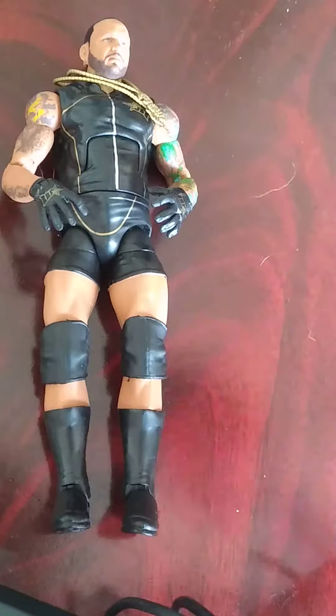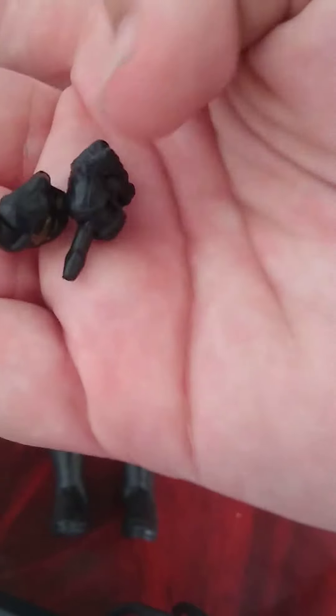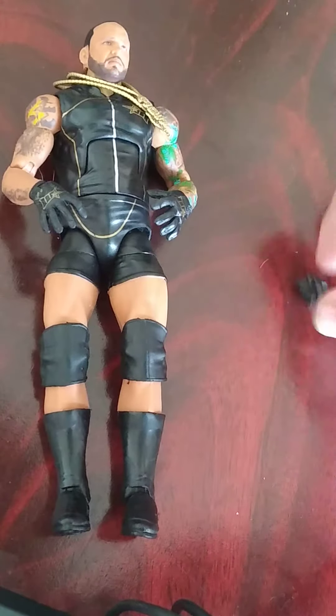We have got these interchangeable fist hands, which both have the MVP logo. The only other accessories you get are both of the chains, which are the 350 and of course the MVP chain.